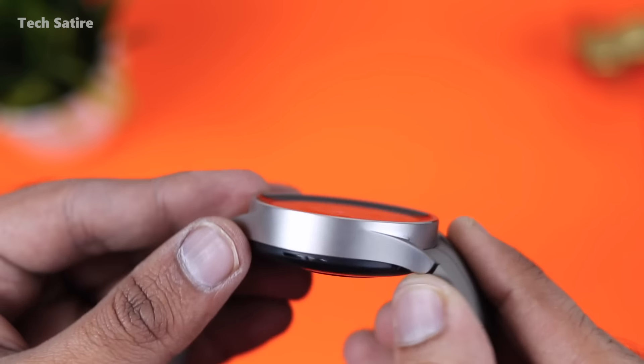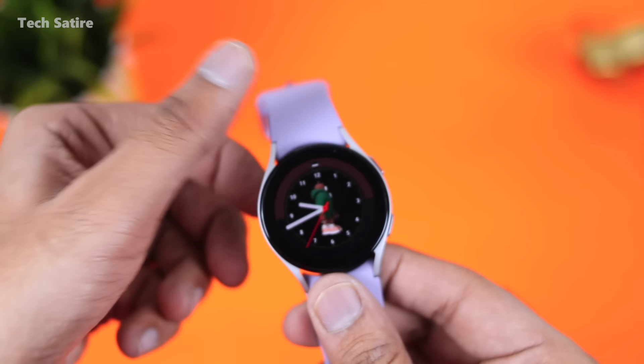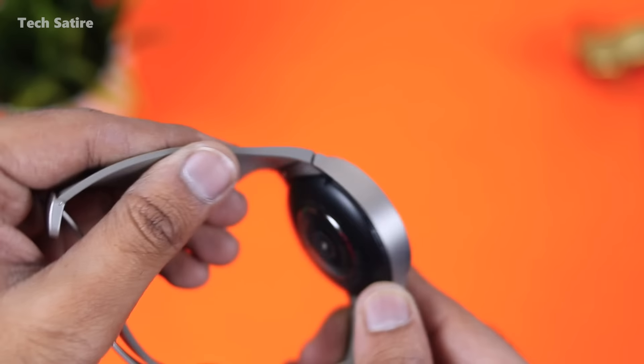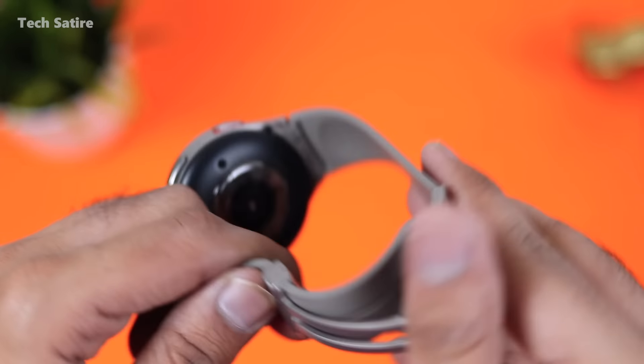Watch 5 Pro is built in titanium, while Watch 5 is built in aluminum. Watch 5 Pro is titanium and comes with a new strap and D-buckle strap.